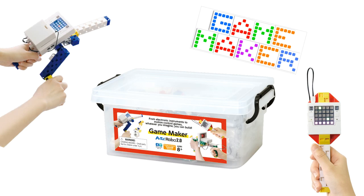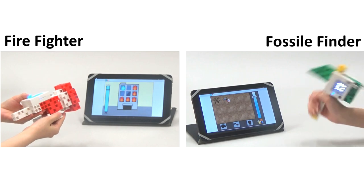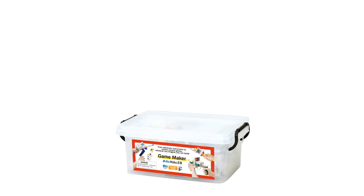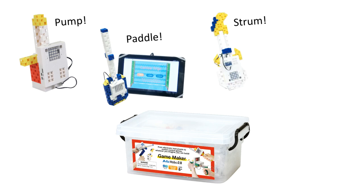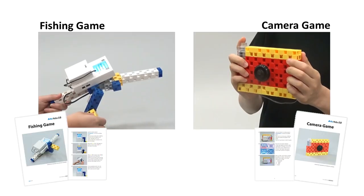The Artec Robo 2.0 Game Maker Kit is an educational programming toy that was made for you to create your very own interactive video games. This kit lets you pump, paddle, strum, and shoot your way through over 20 amazing games right out of the box.